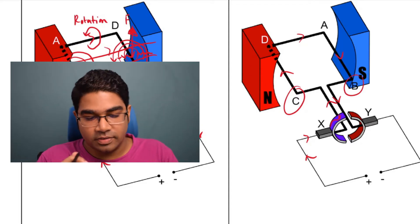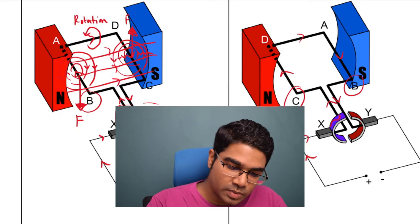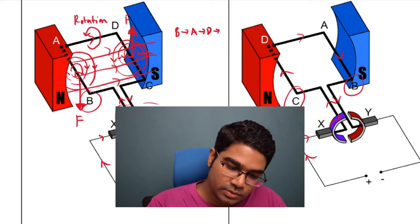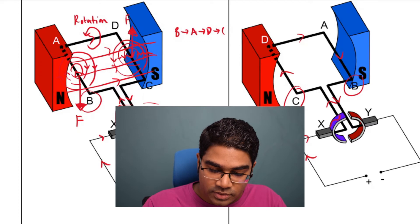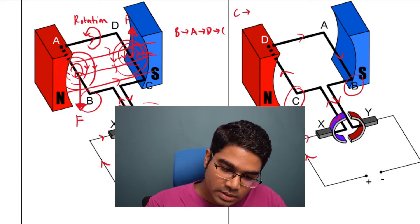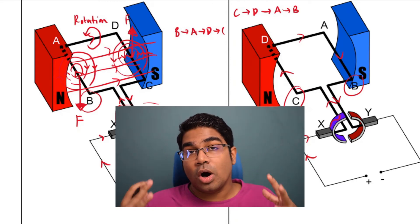So from the circuit point of view, it is always going into X and always coming out of Y. However, in the coil, now it is starting from C and coming out at B. Let's draw the direction of current to compare. On the first half of rotation, it goes in at B, to A, to D, and to C. But on the second half of rotation, the direction of current is going from C to D, to A, and finally to B. You can see it's a mirror image — it is actually going in the opposite direction.